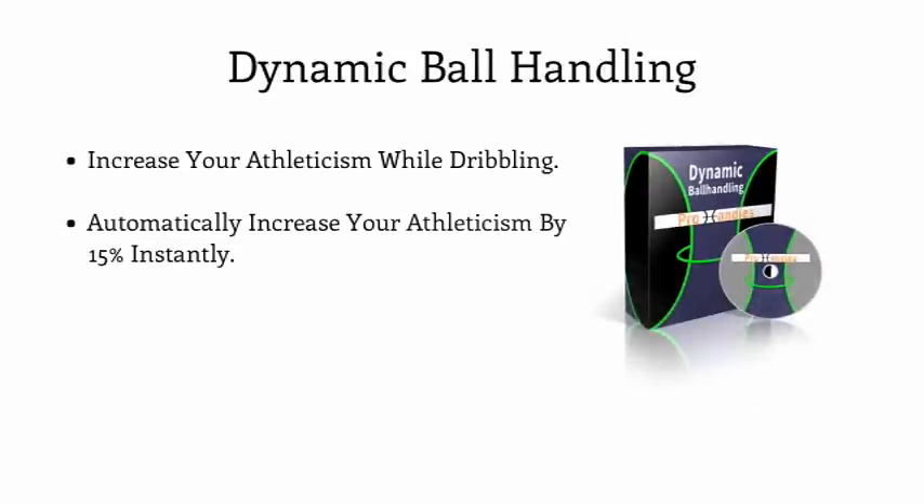Next, we have done something revolutionary. Freak Athletics' vertical and speed coach Adam Linkenager created a dynamic warmup that actually increased an athlete's vertical jump by up to 15% in just 10 minutes. So we worked directly with Coach Adam to develop our dynamic ball handling program that will increase your ball handling speed, agility, vertical, and overall athleticism in just 10 minutes. This is your new warmup to do prior to hitting the court for any game or workout, automatically increasing your athleticism and skills by at least 15%. This dynamic ball handling module has been added to your members portal for instant access today.